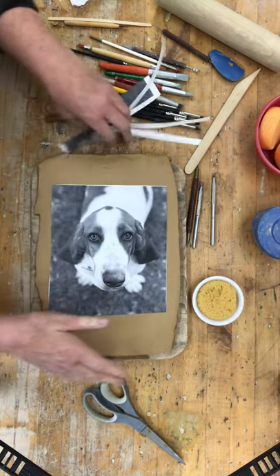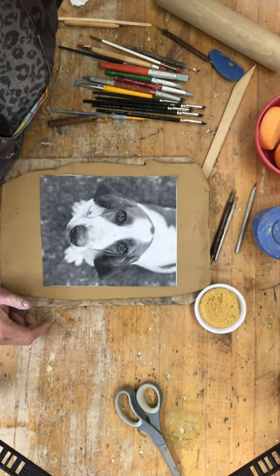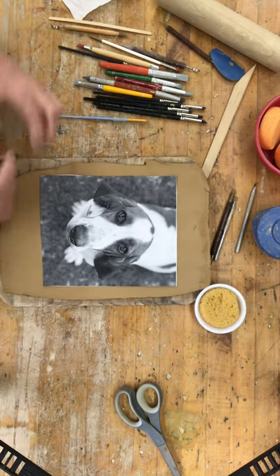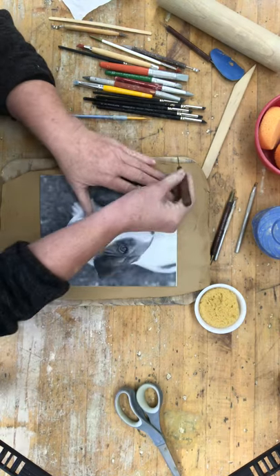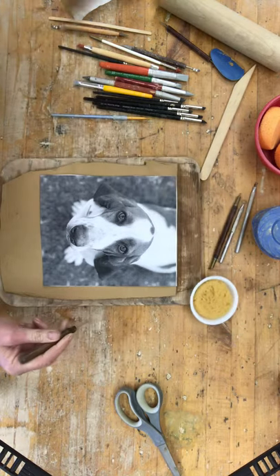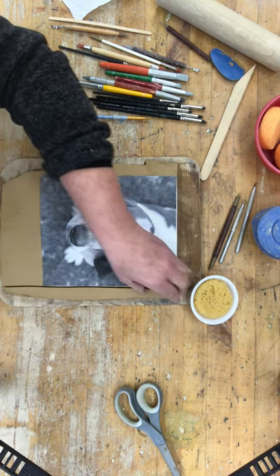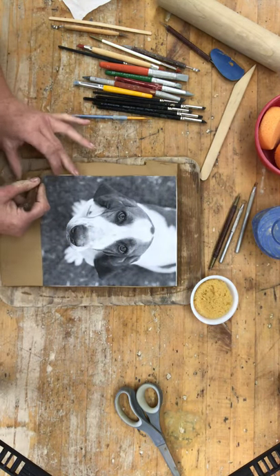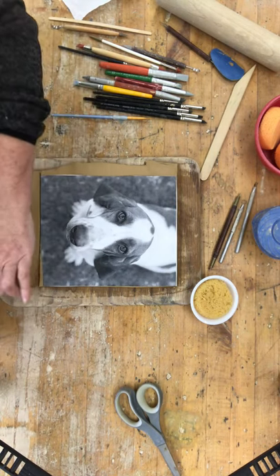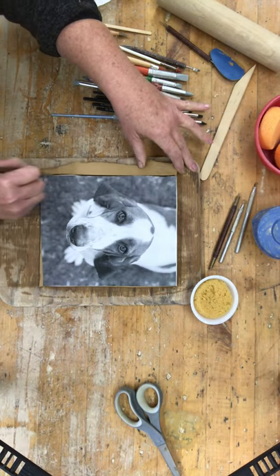I'm going to smooth it to the surface, turn it so I can see it, and then I'm going to trim it so that it is nice and even. Normally I would have a ruler, but since I'm making a video, of course I don't have it. Remember, go over your corner so that you make a nice clean corner. You want to do this first so that once you've got your picture on there, you don't distort it.